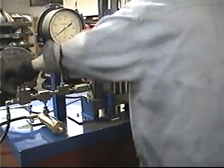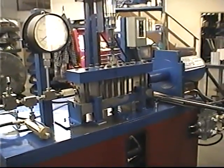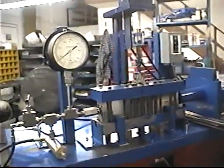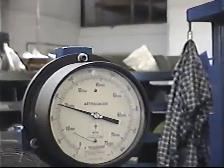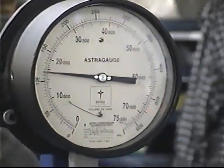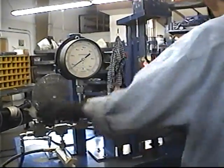Now he's turning on the water and the water is going to the system. He shuts the valve now to make sure we purge all the air out of the system, and now he goes ahead and compresses it. The water is loaded in the system and you'll notice the pressure jumps up to 22,000 psi and the part is formed. That only takes about 2-3 seconds at the most.